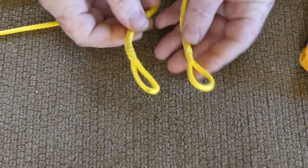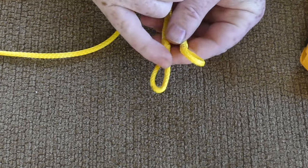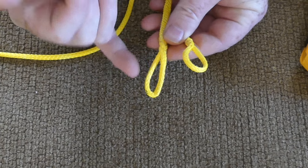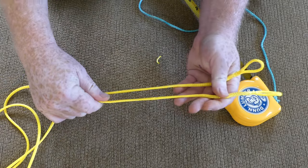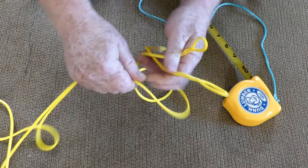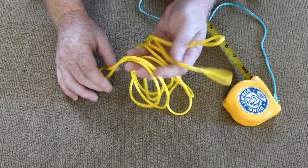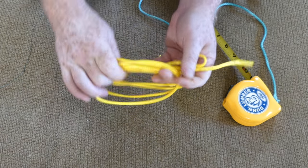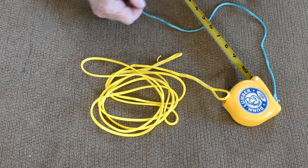There we go — this is a fixed ridgeline. I'd just connect that to the end of my hammock with a carabiner, soft shackle, or whatever I have. Again, this is 1/8" Amsteel, so I'm easily over 2,000 pounds even with bends and knots. This stuff is awesome. See you on the trail — thanks a lot, bye!